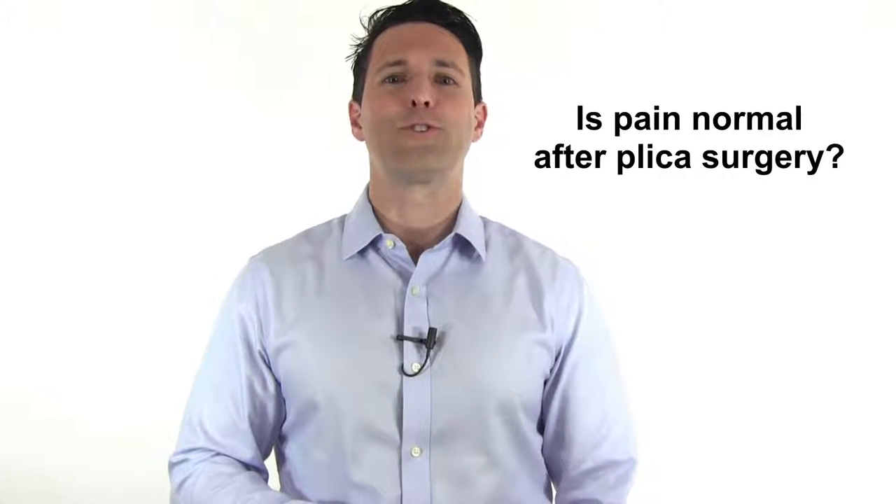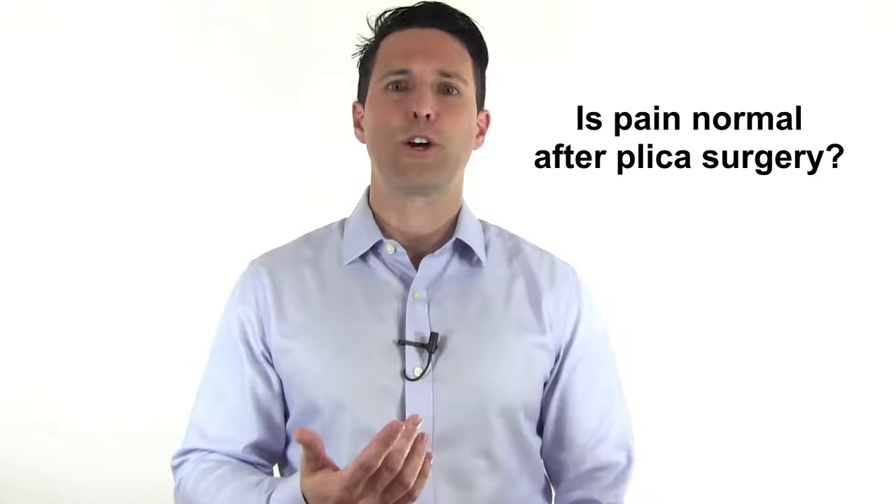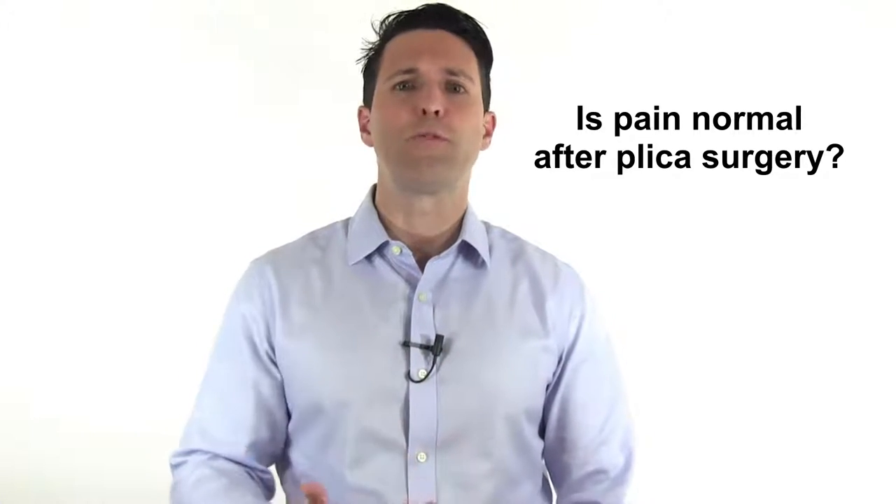Hi, I'm Dr. David Geyer, orthopedic surgeon and sports medicine specialist, and I provide education and commentary on injuries, injury prevention, and injury treatment in sports and exercise for athletes and active people so that you can stay healthy and perform your best.